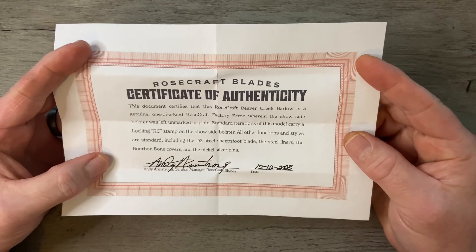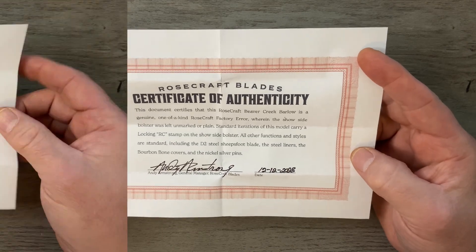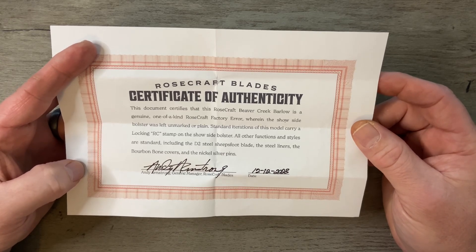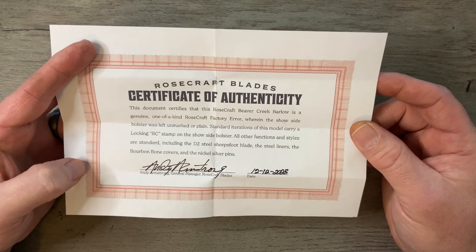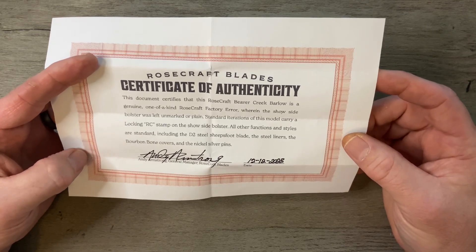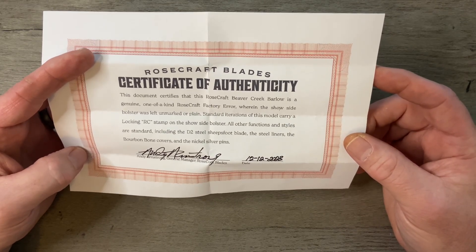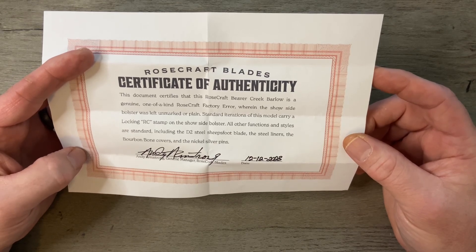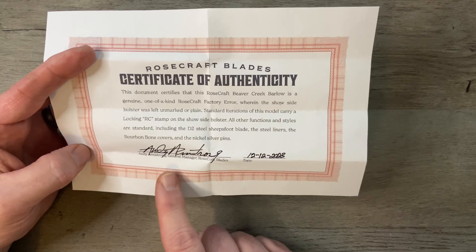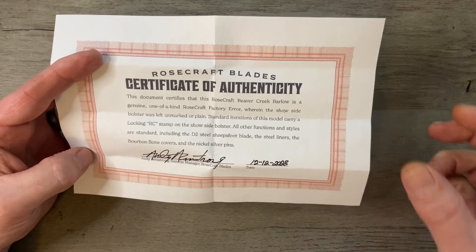What we have here is a certificate of authenticity — this knife is one-of-a-kind, there is not another one in the world like it. The document certifies that this Rosecraft Beaver Creek Barlow is a genuine one-of-a-kind Rosecraft factory error wherein the show side bolster was left unmarked or plain. Standard iterations of this model carry a locking RC stamp on the show side bolster. All other functions and styles are standard, including the D2 steel, sheep's foot blade, steel liners, bourbon bone covers, and nickel silver pins. Signed by Andy Armstrong, general manager and traditional knife designer of Rosecraft Blades, December 12th, 2023.